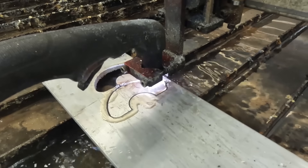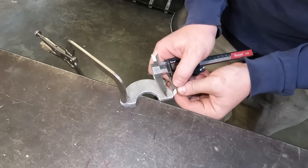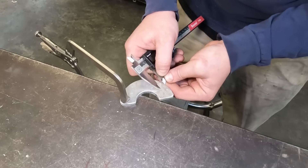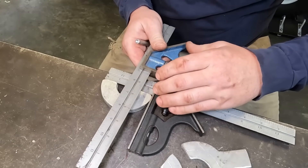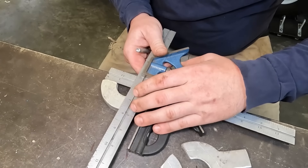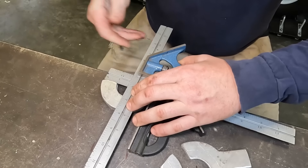With most of the work done on those round components, we're going to head over to the CNC table and start cutting out some of the flanges we're going to need to connect our operating handles to this assembly we just made.